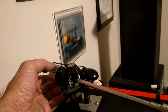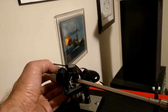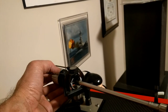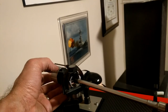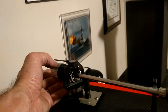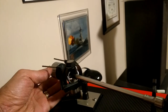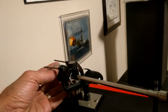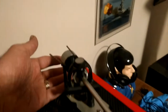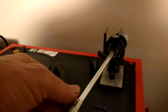Now we've got zero on the scale and the tonearm is completely in balance. The arm is reading zero, balanced. Now we seat the counterweight home, still reading zero on the scale and the arm is in balance.